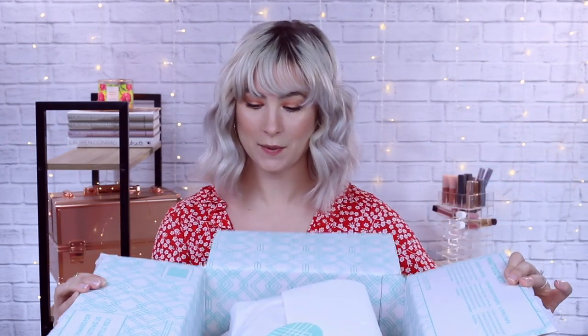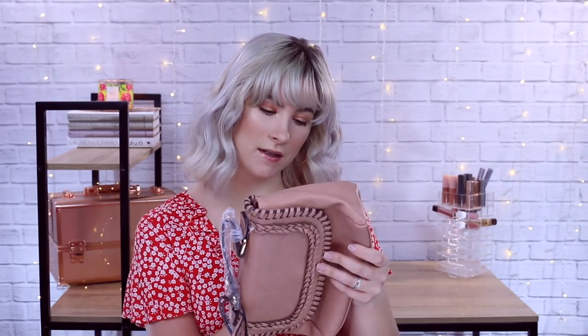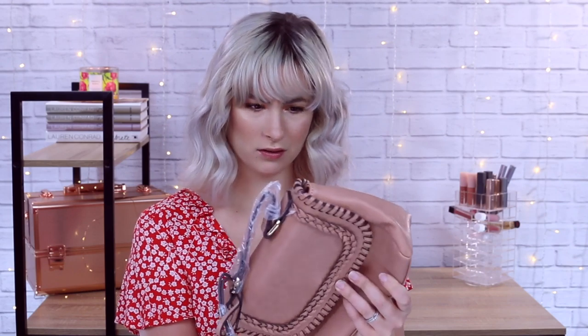We've got two big packages in this one. I'm going to start with this because this looks like we've got an accessory. Now this is cute. So this is the Dustin Whip Stitch Detail Crossbody in Coral — that is not coral — but it's from Sole Society Handbags. The only thing is I do have a brown crossbody bag, pretty much very similar to this, but I do like this. I'm into the short clutch bags right now.